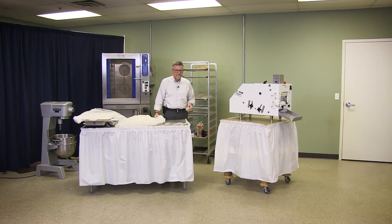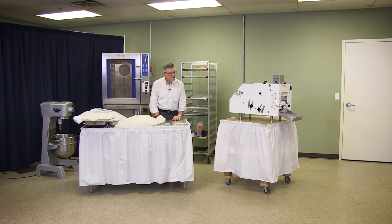I mean, if you're going to make 20,000 of these a day, you need a lot of help to do them. Now, with this machine, we can make 3,500 an hour with two guys.